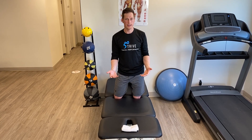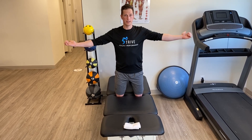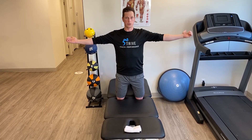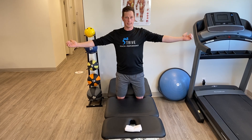What you're going to end up doing is literally creating a T. Your thumbs will face towards the ceiling and you're just going to reach towards the ceiling, bringing those shoulder blades together and back down. Just maintain that T.